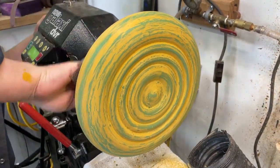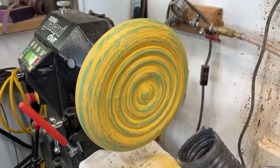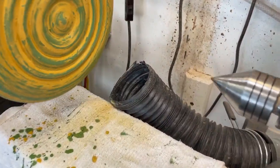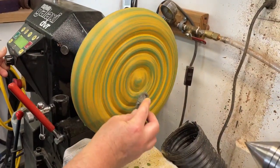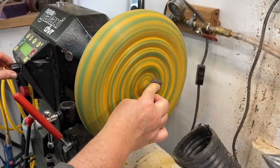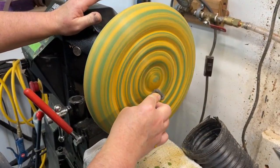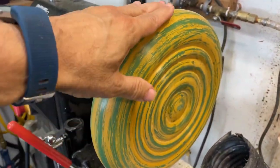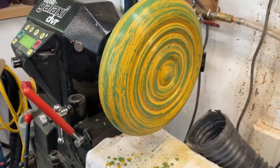Now we're all dry and starting to sand the seat. Then steel wool again — blow off a little bit. There's a lot of dust so we have the dust collector going, a mask for PPE, and the overhead ventilation going. Do not breathe this stuff. The seat is super smooth now with 0000 steel wool and we're going to go ahead and put the wax on it.